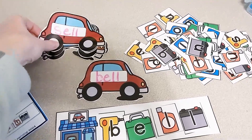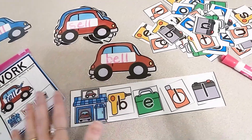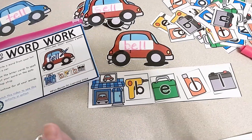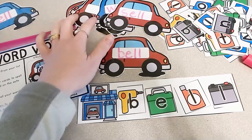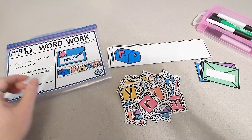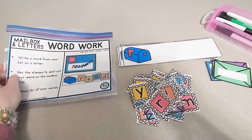Students can then go on to another word. This is just one example — you could use your spelling words, sight words, or any kind of phonics skill you're working on, as long as you have a list of words.